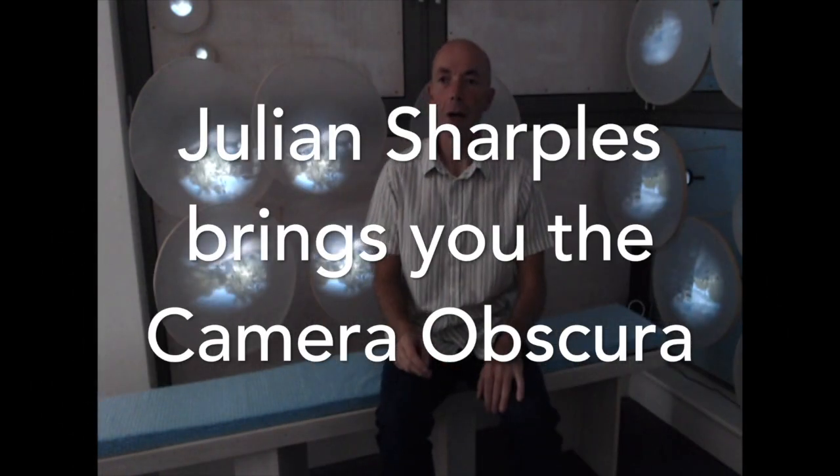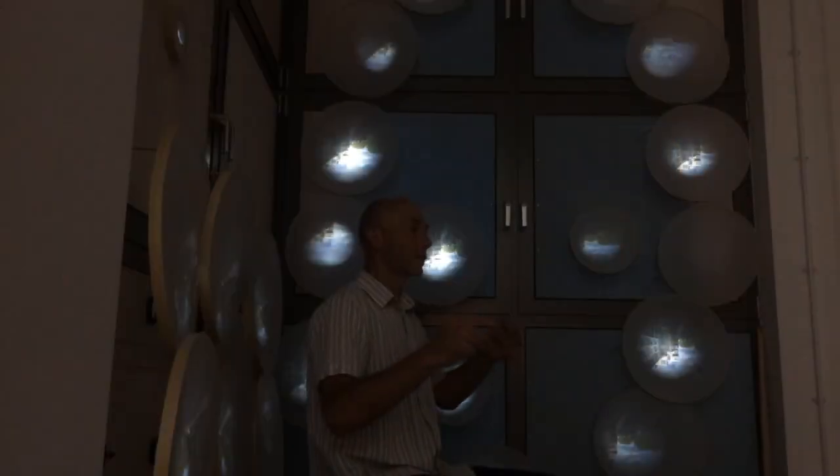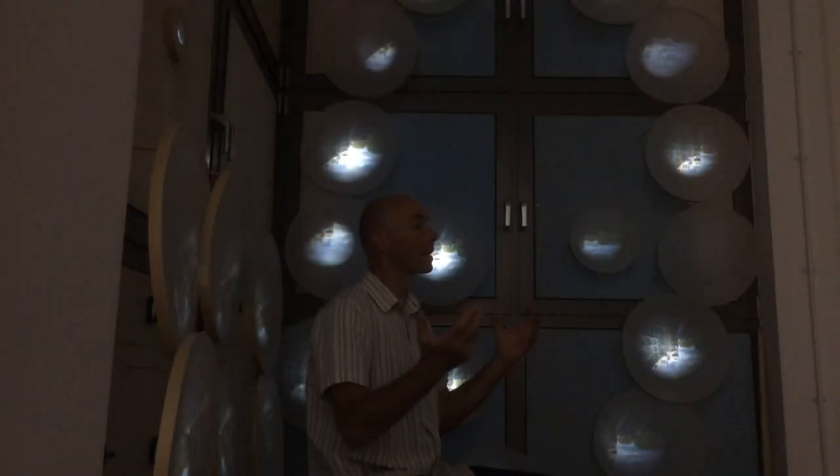Hello, this is the camera obscura I've made in my place called the Ideas Lab. The aim of this whole place is to be shrunk down to the size of a cell. The camera obscuras are a bit like the sensory parts of a cell — the parts of the cell that can actually see outside.